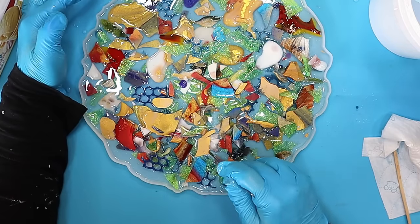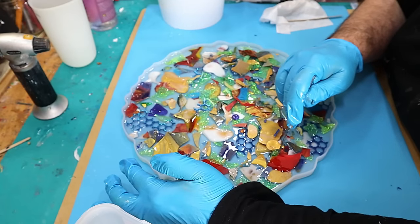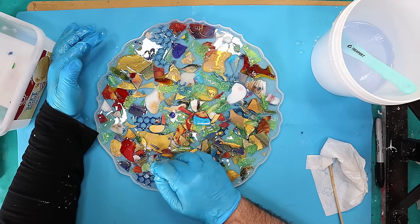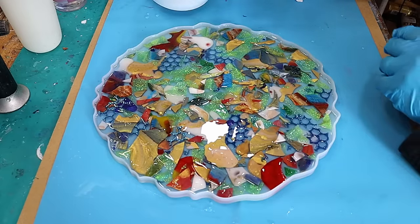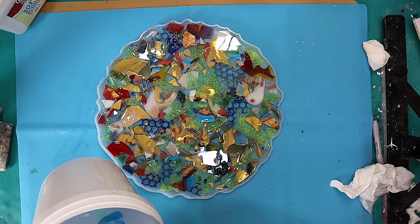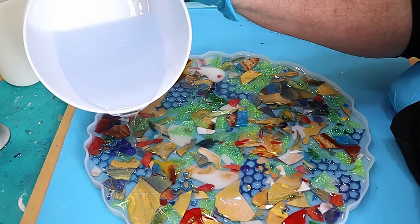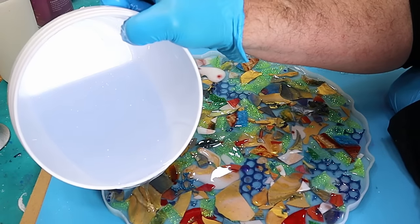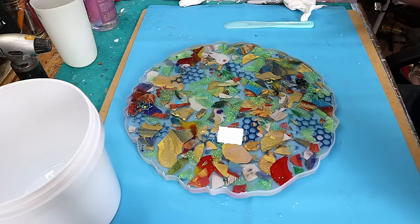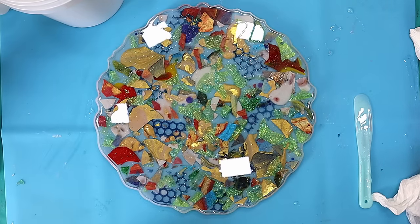You get at least an hour of working time with a deep pour, so you don't have to worry that it's going to go really thick and you've wasted it. Now I've got all the bits where I want them, I'm going to add my last lot of resin on top of this and I'm going to do this fairly slowly. I don't want these things to move around too much. I'm going to fill this right to the very top, then burst any bubbles, and then I'll come back and show you what it's like once it's been cured for 48 hours.